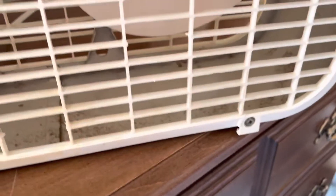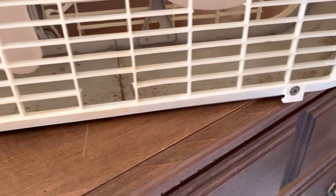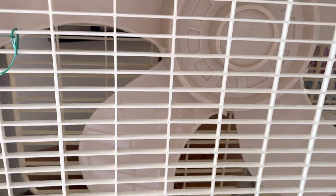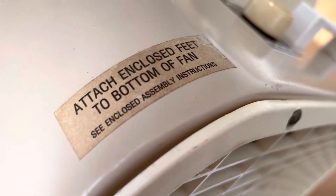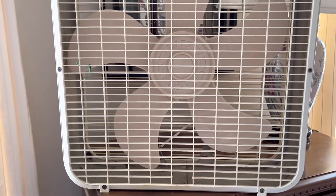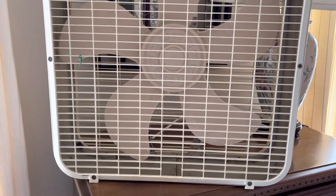Very light rust - not really much at all, just a little bit on the side. It's got the third generation blade. This side has a sticker saying to attach enclosed feet to the bottom, but this fan doesn't have feet. It tried to tip over, which is a problem, and I don't have spare feet from any fan so I don't know what I'm going to do about that.